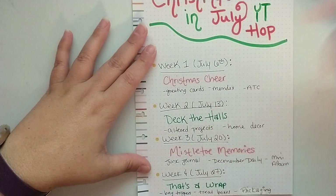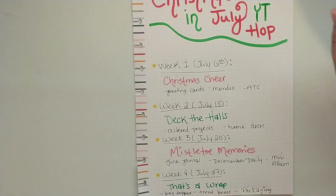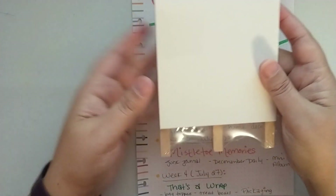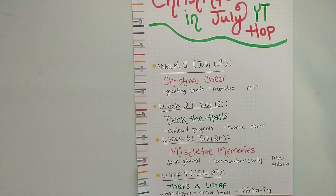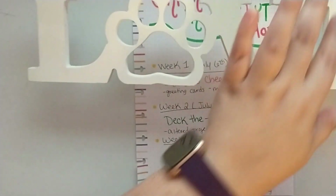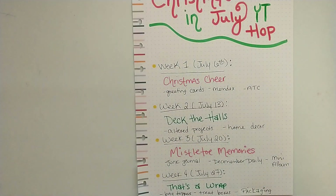Week two will be posted on July 13th — Deck the Halls — and you could do altered projects and home decor. I'm thinking like creating altered projects with Dollar Tree items. So like this little easel here with a wipe-off board — you could create a pocket to fill it with recipes or goodies for a swap. You could alter a frame or wood pieces. I have this 'love' piece with a paw print that I'm going to be altering for my mom, putting her puppy's names on it and painting it. So Deck the Halls is week two.